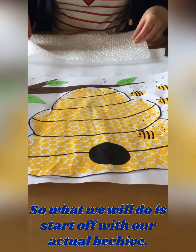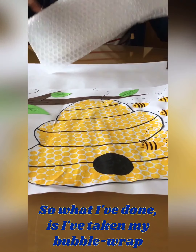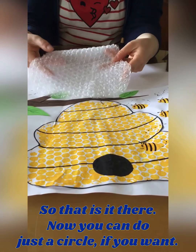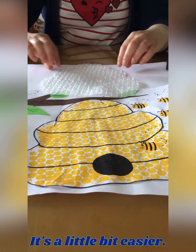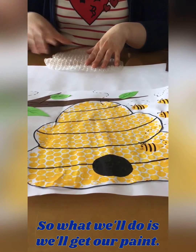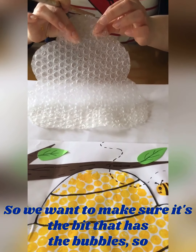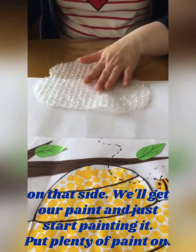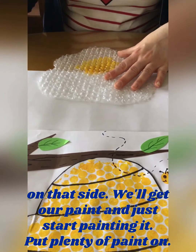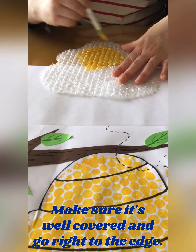So what we'll do is start off with our actual beehive. What I've done is taken my bubble wrap and cut it out in the shape of my beehive — there it is. You can do just a circle if you want, it's a little bit easier — it doesn't really matter, whatever way you want. So we'll get our paint and start painting this. Make sure it's the side that has the bubbles. Get your paint and start painting it, put plenty of paint on, make sure it's well covered, and go right to the edge.